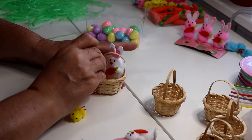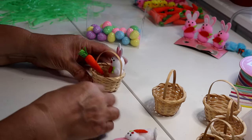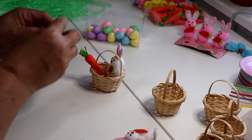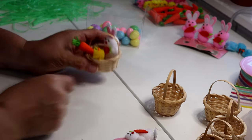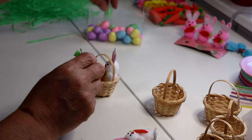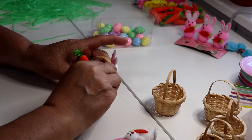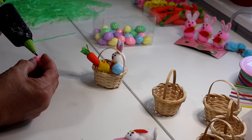I'll glue the carrot kind of a little bit inside and on the handle, right about there. I also want my little chick to show up pretty well, so again I'm not going to glue it way down at the bottom but off to the side, front and center. That looks so cute already! Now some eggs — the grass is green so let's put a blue egg at the front and a pink one at the back.